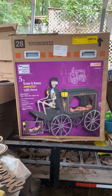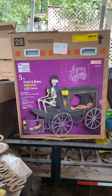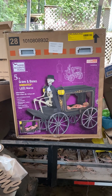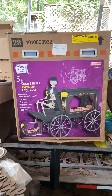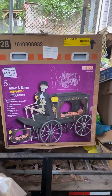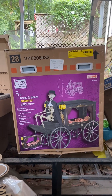Hi guys, it's me Boog! And Dad! And today we're going to be reviewing the Home Accents Holiday Five Foot Graven Bones Animated LED Hearse! Yes, it's finally time! We have obtained the Holy Grail of Home Depot decorations. So this is the box. It is on my trash trailer now, so I have to excuse the mess. But it is pretty huge, so I'd advise if you're able to get one of these, definitely take a truck. But without any further ado, let's get to the review.